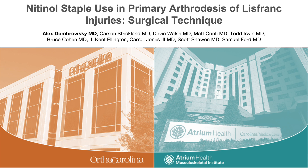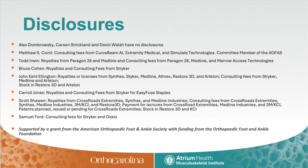The following instructional video demonstrates our technique for primary arthrodesis of a Lisfranc fracture dislocation using bone autograft and nitinol staple fixation. Our authors' disclosures are detailed here, some of which are directly related to nitinol staples. This work was supported by a resident small project research grant from the AOFAS.